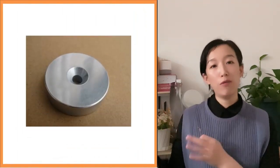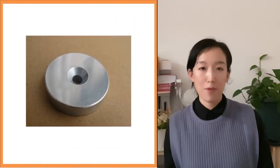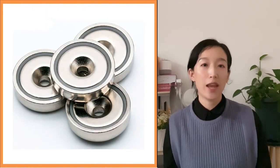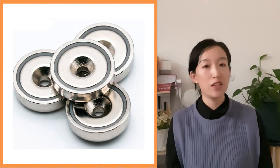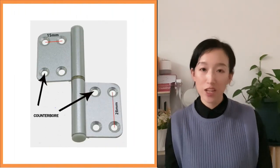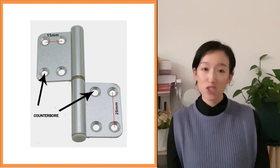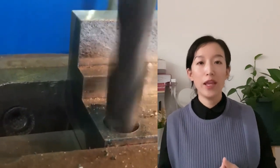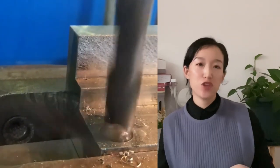We can see some samples over here. The use of counter-bore can avoid the protrusion of the screw and ensure the flatness of the installation plane, which is common in the field of machinery manufacturing and construction. Traditional ways to process counter-bore include drill cutting and punching.